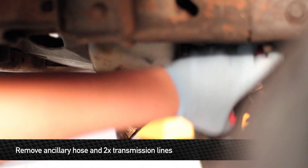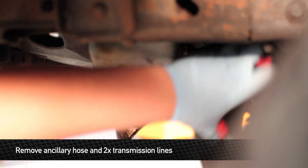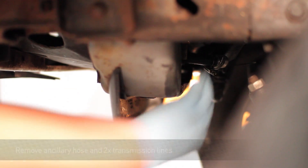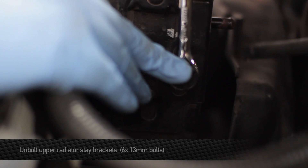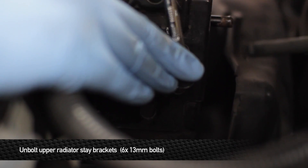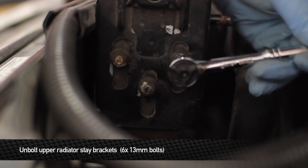Once you remove the lower hose, remove the ancillary hose and the two transmission lines. Now let's move up to the top of the truck and remove the six 13mm nuts that hold the radiator brackets to the front of the truck.